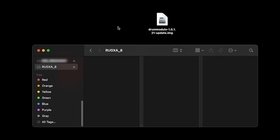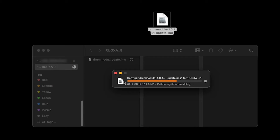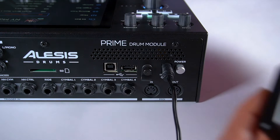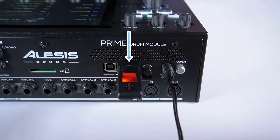After connecting your USB device or SD card to your computer, simply click and drag the downloaded IMG file to the root of the drive — this means the file shouldn't be placed in any folders. Once the file is copied, be sure to safely eject your storage device from your computer before removing it. Next, insert your storage device into the correct slot on the rear panel of the drum module: the USB-A slot if you're using a USB storage device, or the SD card slot if you're using an SD card.